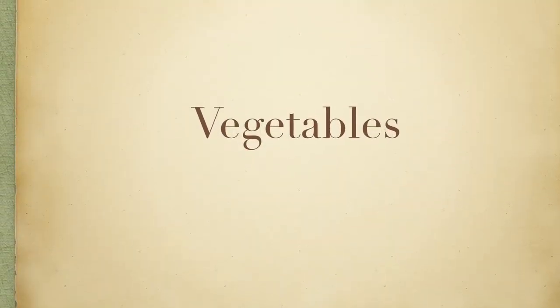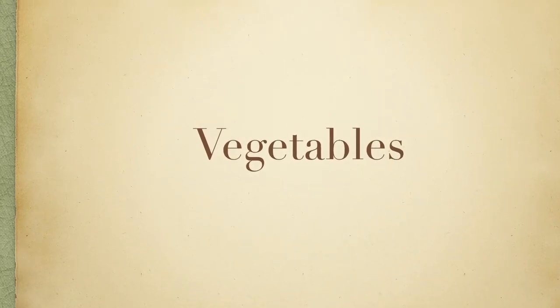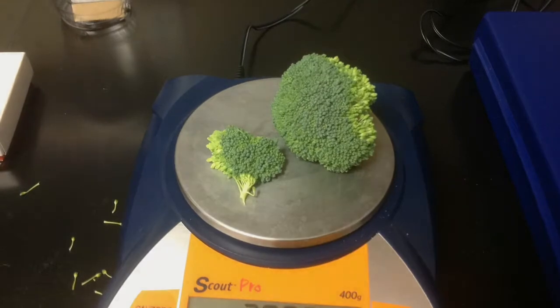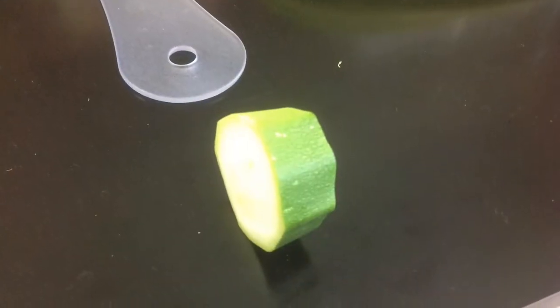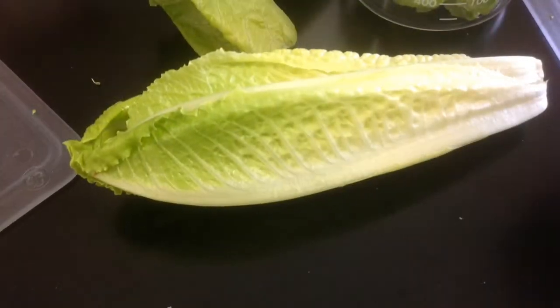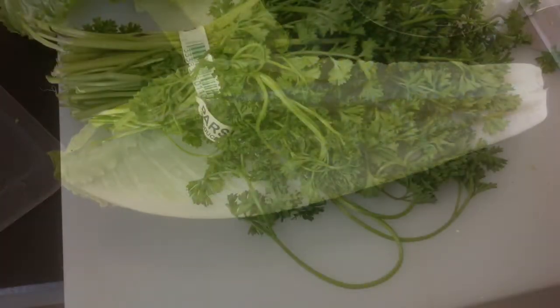For this experiment, we used five different types of green vegetables: 30 grams of broccoli, 30 grams of zucchini, 30 grams of cabbage, 30 grams of lettuce, and 20 grams of parsley.